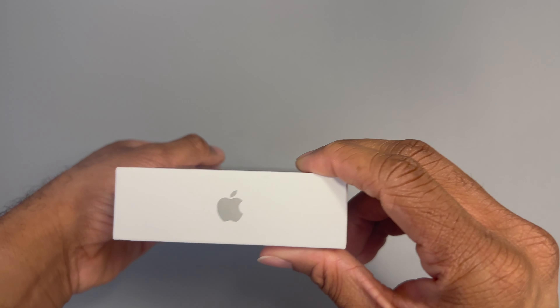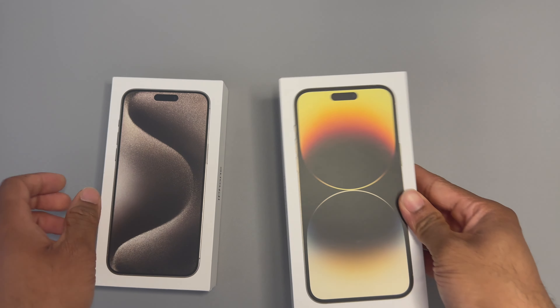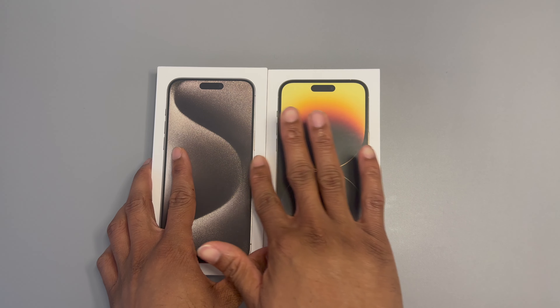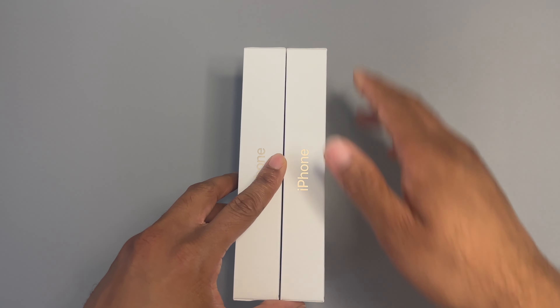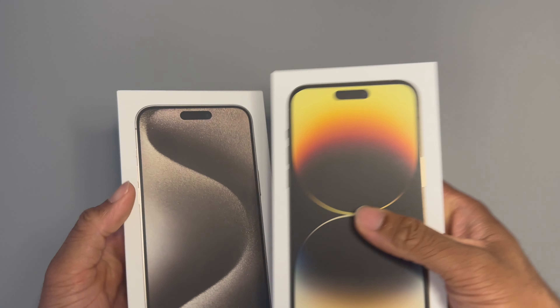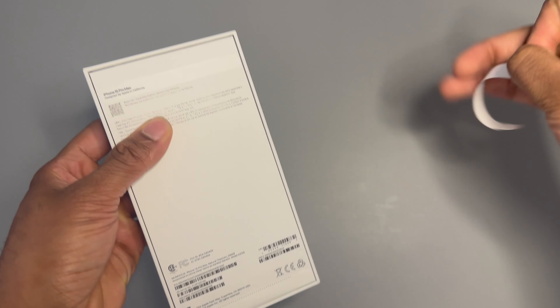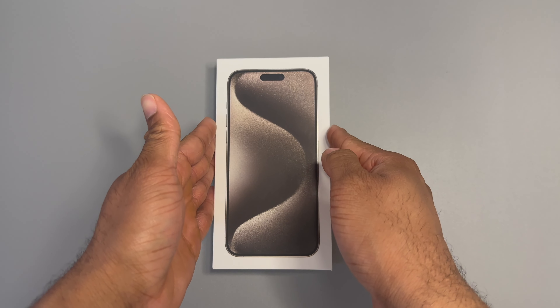On the outside of the box you've got your regular Apple logo on the bottom, iPhone on the sides, Apple on top — same as always. In a side-by-side comparison the wallpaper on the 15 looks a lot cooler, with a little stardust sort of illusion. The iPhone 15 box is ever so slightly thicker than the 14's, but apart from the wallpaper the sizing is pretty much the same. Let's rip these tabs off — one on top and one on the bottom, Apple's standard two-tab system.